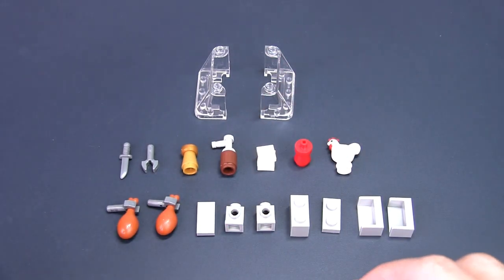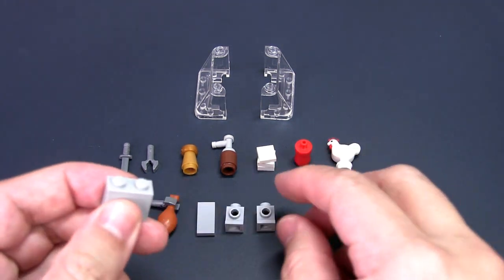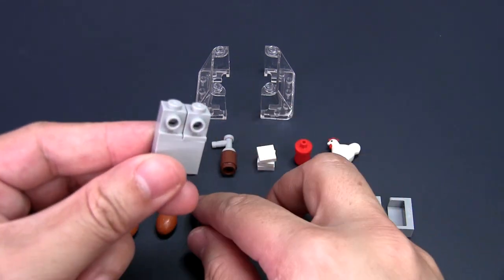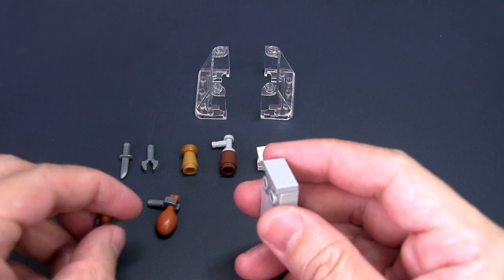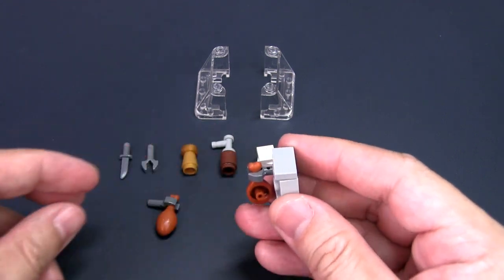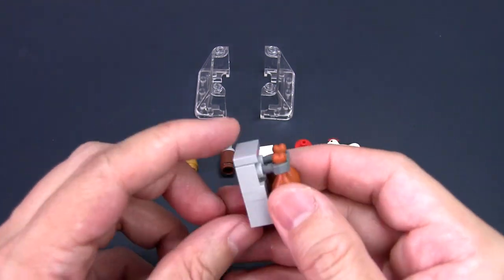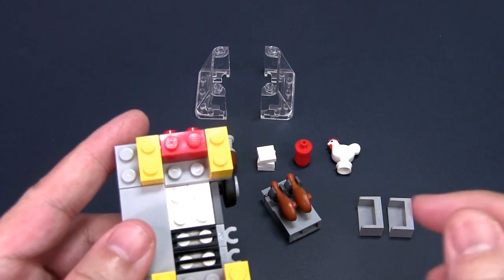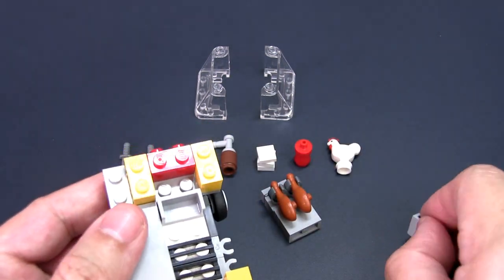You will first build the deep fryer. Take the 1x2 plate and place it on the 1x2 brick. Take the two headlight bricks and place them onto the plate, then secure the headlight bricks with the 1x2 tile. Insert the two chicken parts with the claw pieces into the holes of the headlight bricks — this is one part of your deep fryer. Take the base of the stall and place the two 1x2 corner panels next to the grill; that forms the deep tray of the deep fryer.